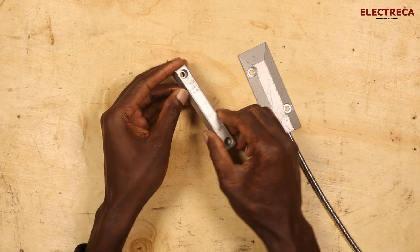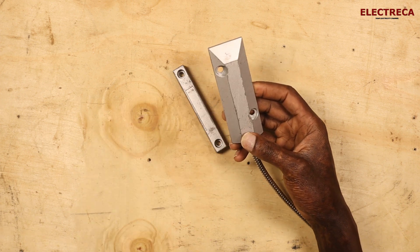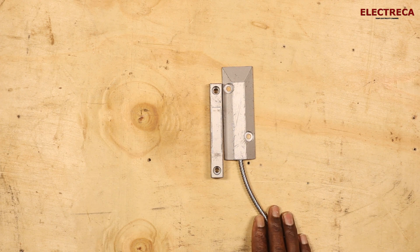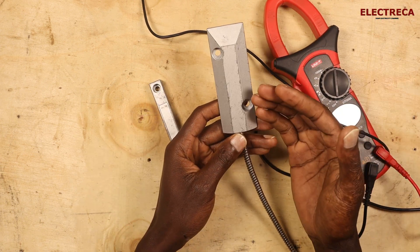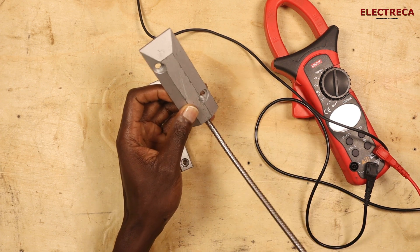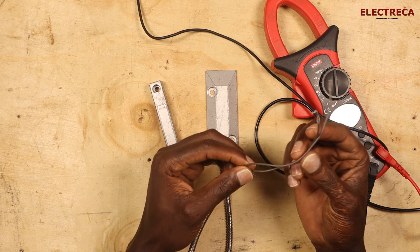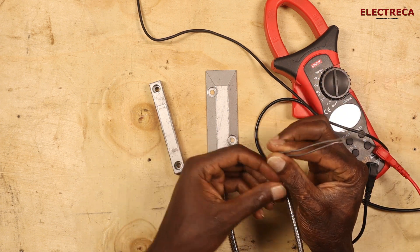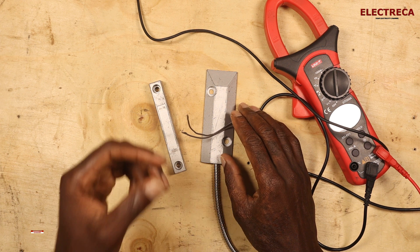This part here is a magnet, and then you have the contact here and the contact here. There will be different types of contacts — this could be normally closed or normally open, or both. This has got two wires, meaning it can be either open or closed. If it had three wires, then it can play both open and close depending on how you configure it.